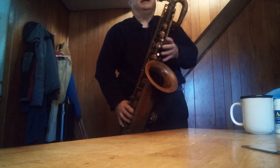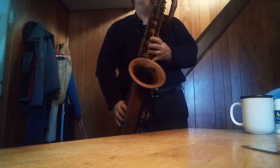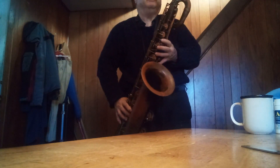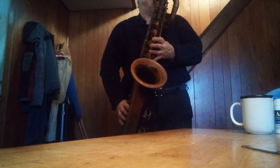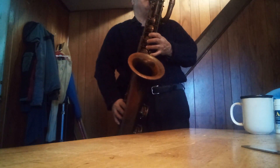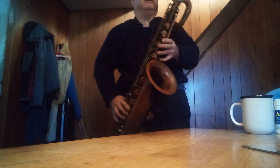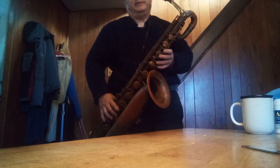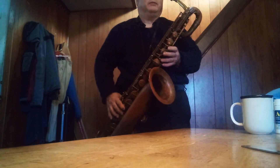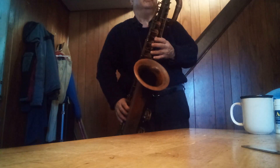Especially down low, because I can hit everything down there — like a low B-flat. I don't think I can do that on those other horns, at least the ones that I brought back from being replayed. They're not really playable like this. But yeah, this is a free-blown horn too.